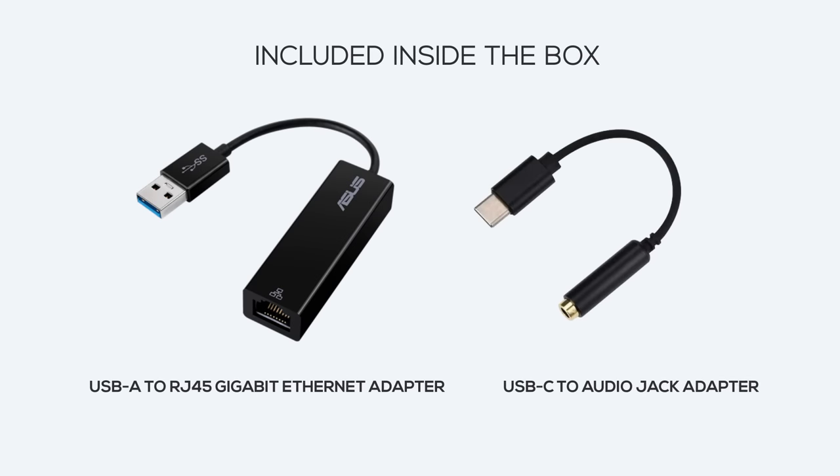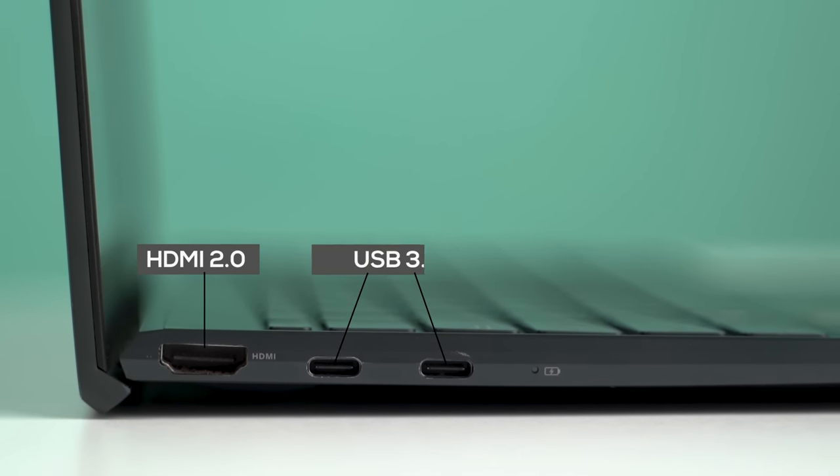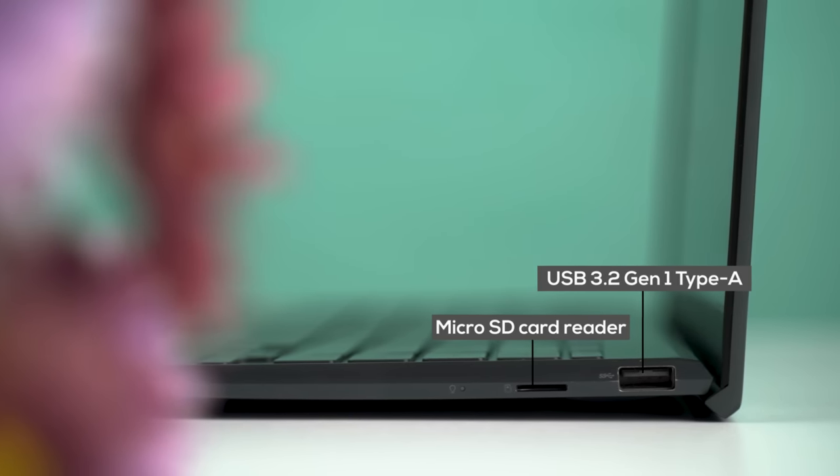Getting to the ports — Asus has ditched the 3.5mm headphone jack, which I find really weird, and there is no ethernet port either. As a consolation, the company ships USB-C adapters for both inside the box. On the left, you'll find a standard HDMI 2.0 and two USB 3.2 Gen 2 Type-C ports, and you can charge the laptop using either of these. On the right, there's a USB 3.2 Gen 1 Type-A and a micro SD card reader. The Type-A port is a blessing, though I find it odd that Asus went with a micro SD slot instead of a regular full-size one.